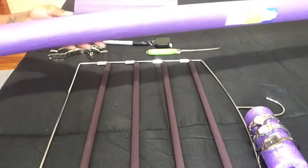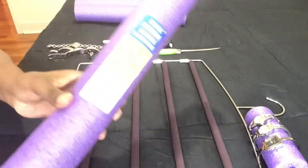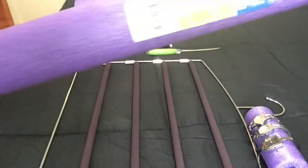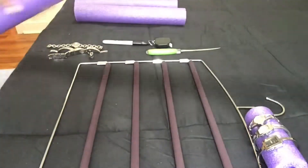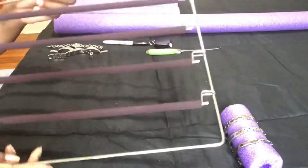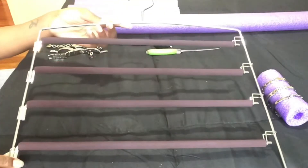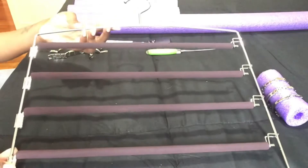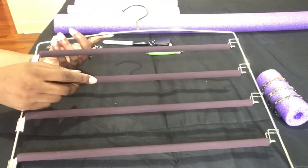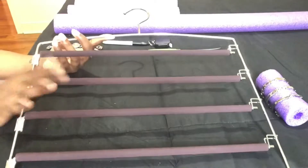What you'll need for this tutorial is a pool noodle from Dollar Tree. They have a lot of different colors out right now. My favorite color is purple, so I purchased two. In this tutorial I'm using what I already had — I use this for my slacks, scarves, and pants. I believe I got this at Ross. They have different colors: purple, black, teal.